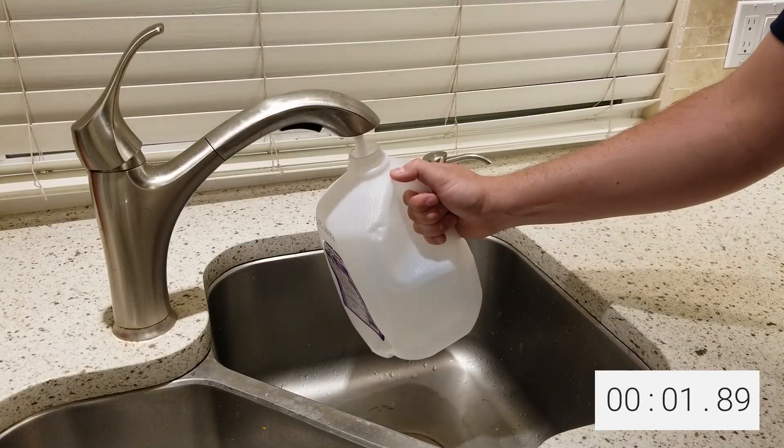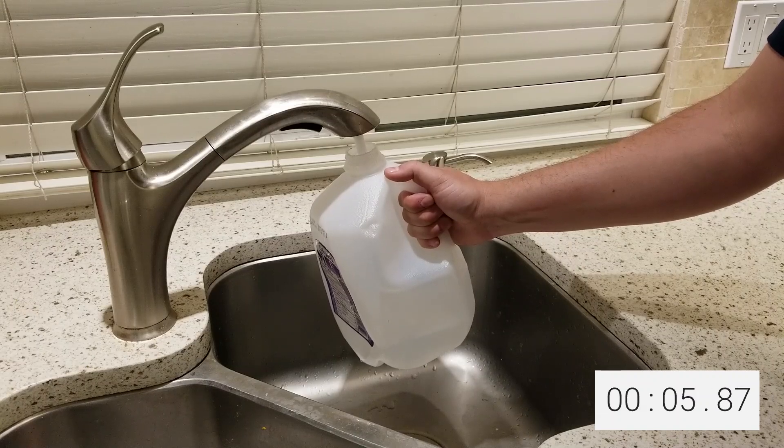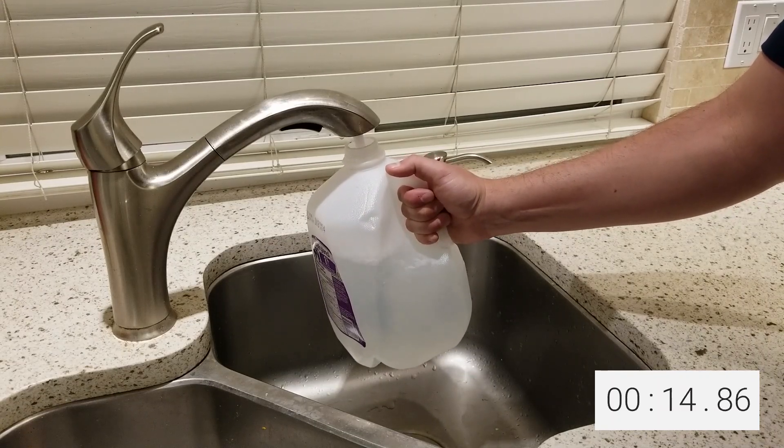For the level 3 demonstration, I'm going to do something slightly different. I'm going to use the tap to fill the jug. Level 3 is fast, just like a tap. However, also like a tap, it slows down the rate at which it charges the more full the battery gets.